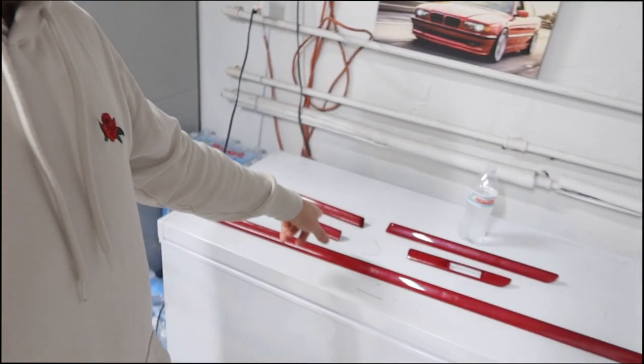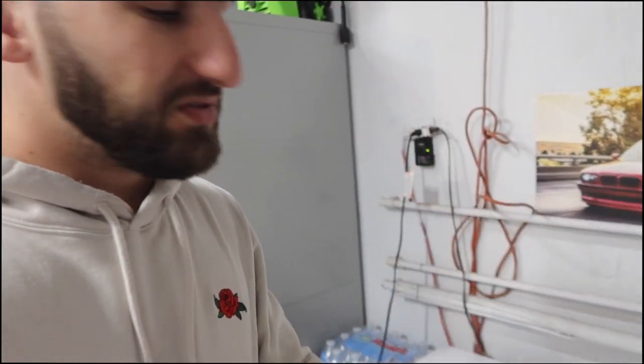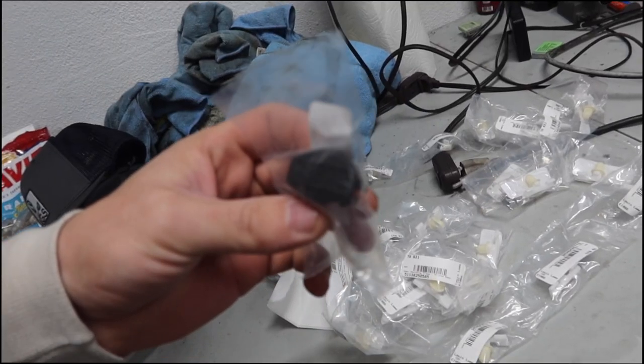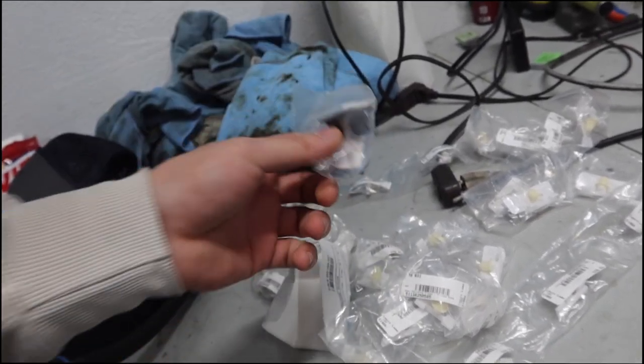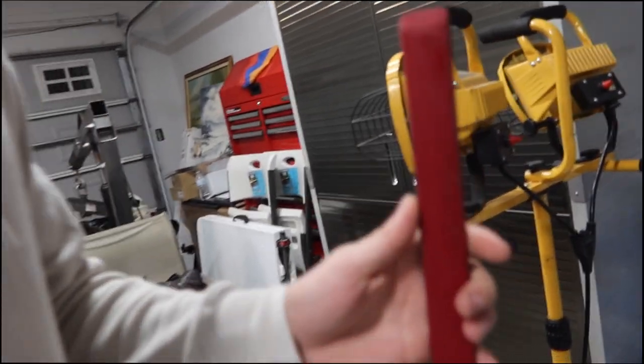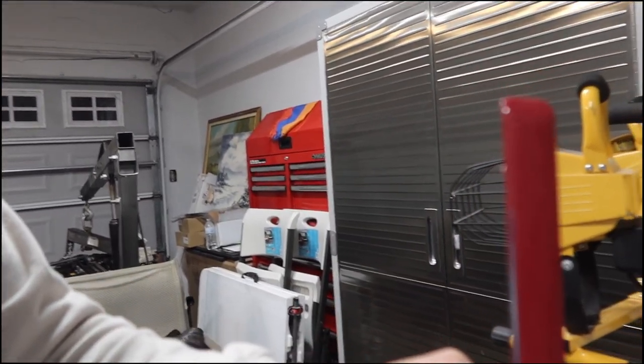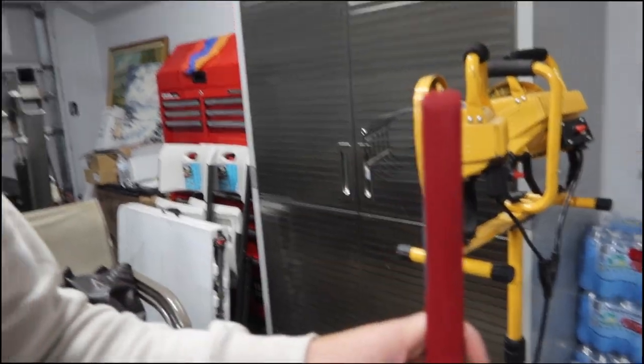You guys saw earlier that we got the engine bay like somewhat assembled, getting it ready so we can drop the engine in which is sitting right there. We also got the trunk assembled. What we have left to do for this video is we have to get these side moldings back onto the car. The reason it took us a while is because we were waiting for these new clips and grommets to come in - all brand new OEM clips and grommets. There's also a new airbag clip cover. We had a dilemma with one of the moldings - when we got the car painted this molding gave a little reaction, so I went ahead and sanded it down. I have extra paint and clear so I'm just gonna shoot it real quick.